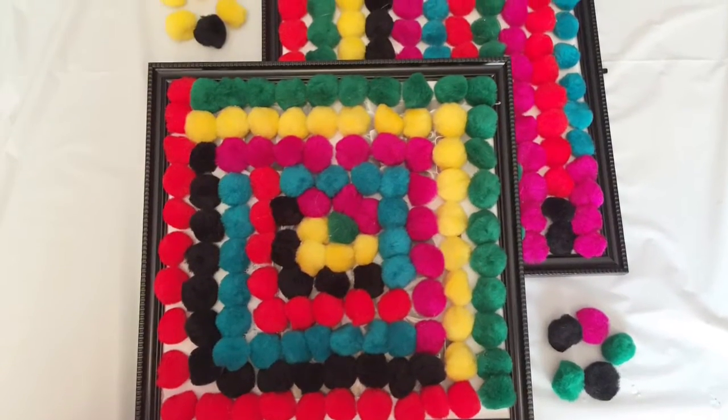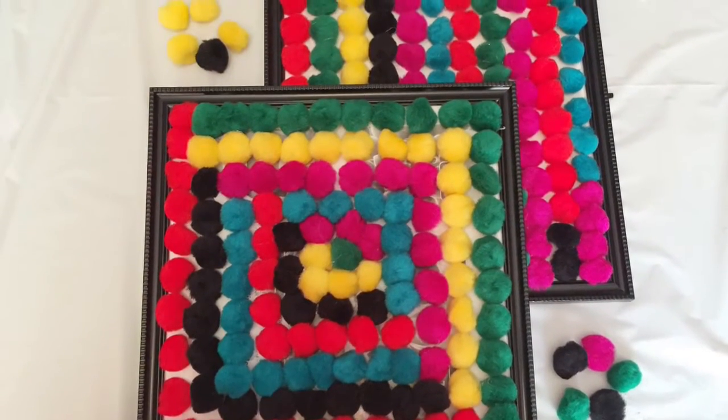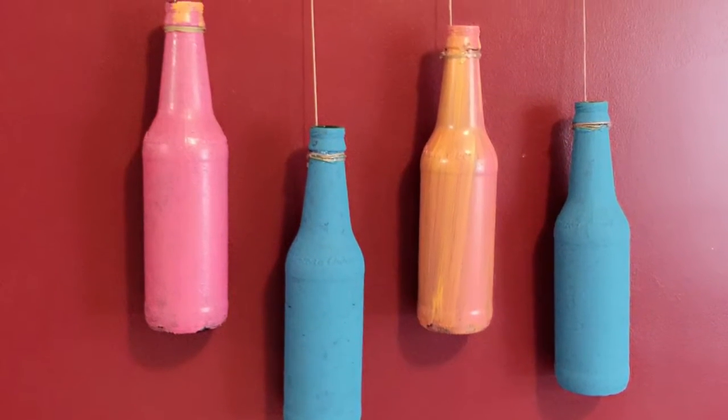Hello everybody, welcome back to my channel. Today I'm sharing my dollar DIY room decor with you all, so stay tuned.